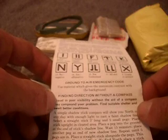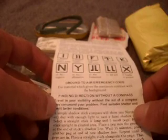There are also communication codes or signals for aircraft and possibly ground searchers across a valley. Finding direction without a compass is covered too — it notes that traveling in poor visibility without a compass may compound your problems, and advises finding suitable shelter and waiting for better conditions. Other topics include brush on snow, tramped signals in snow, three fires — the international distress signals and SOS-type signals.